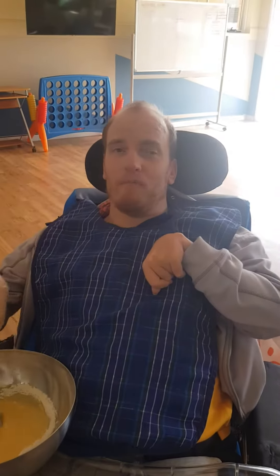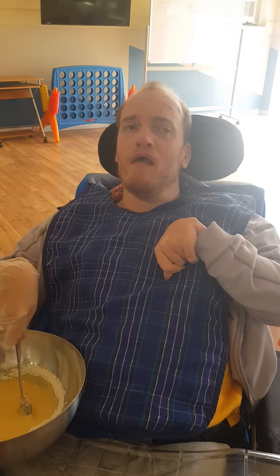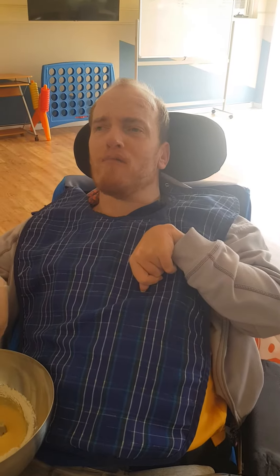So, chop up a pineapple and add it to your cake, ladies and gentlemen. Don't waste it. Because as the saying goes, waste not, want not.